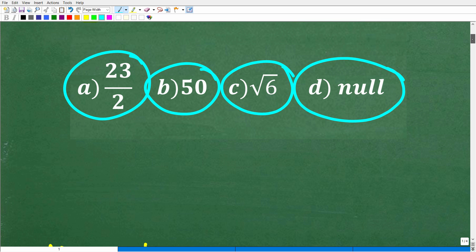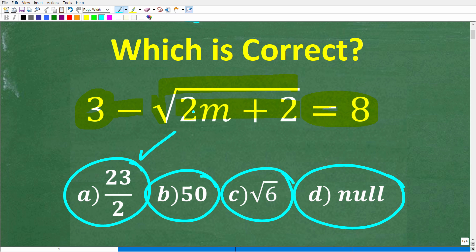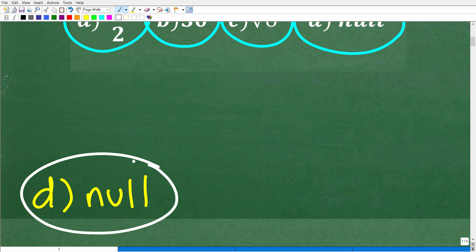Let's get into the solution right now. If you answered 23 over 2, unfortunately that is incorrect. Don't feel too bad because this is something that your students are probably going to make an error with. The correct answer is D, null or the empty set. This is a very common kind of misunderstanding that you need to emphasize to your students as a teacher.